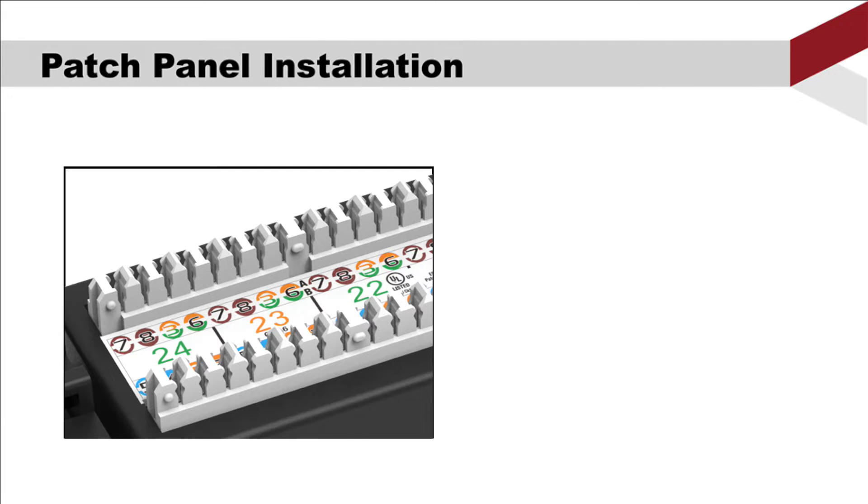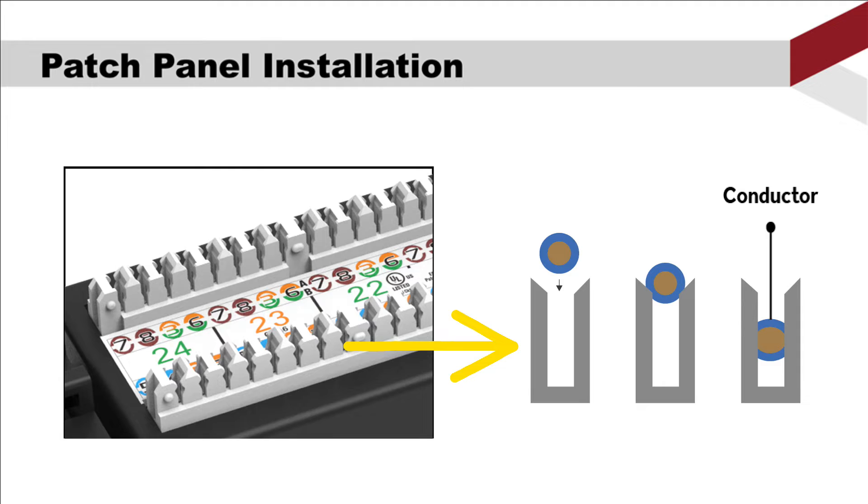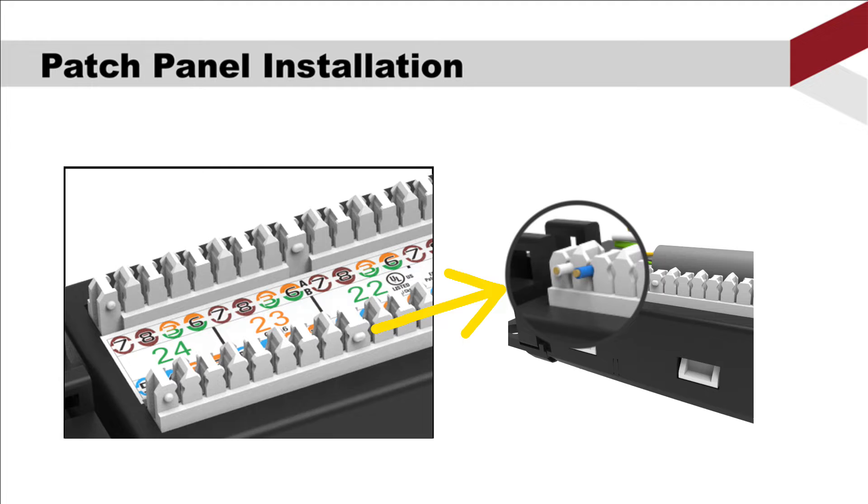Before we show you how to punch the wires, let's have a closer look at the IDC design of the PCB module. The IDC will cut the insulation and make contact with the conductor. So it is very important to make sure they are perfectly seated. Some IDC housings are shaped into a little slot, which holds the wires before punching so the wire won't rebound.